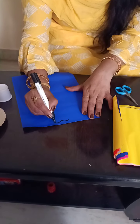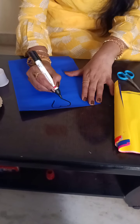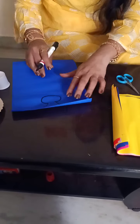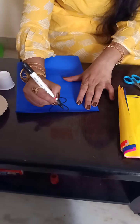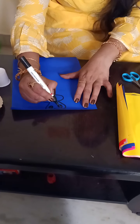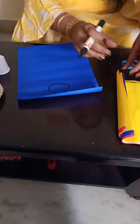Draw a curve like this and come down. Like this you have to draw. And draw two eyes inside. Like this you have to draw the eyes inside.